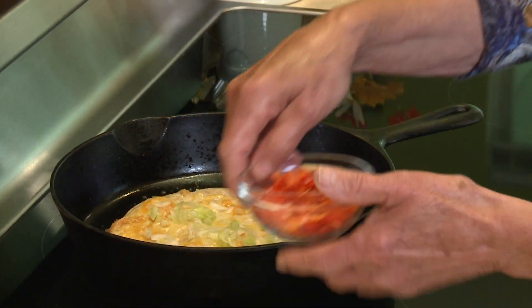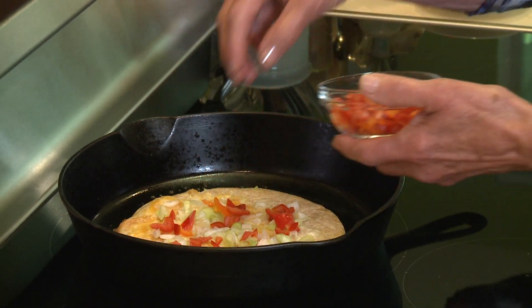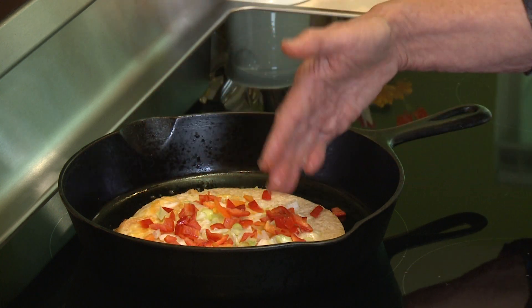And remember, you can use whatever you want as toppings for this. You'll probably want to chop them pretty finely so that they stay on a little bit better.